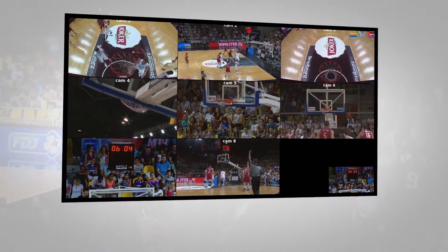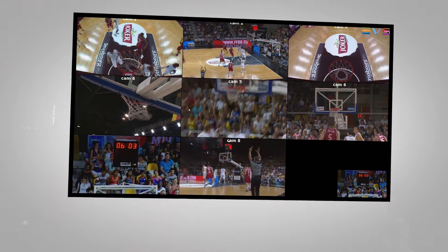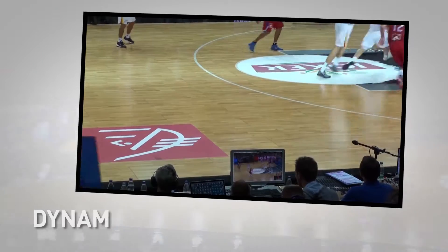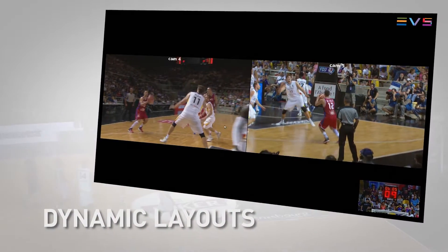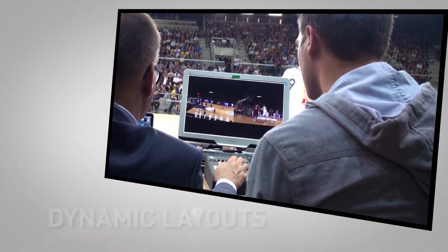Using Zebra, referees can review every camera always in sync. You can view all the available angles or rapidly select the combination of cameras which gives the best view of an incident.